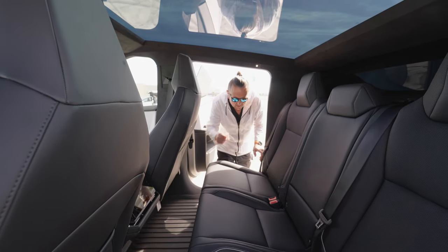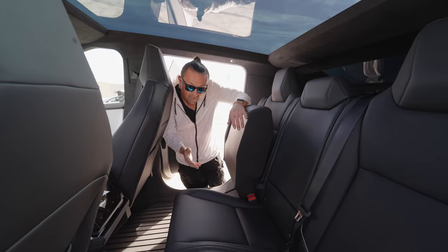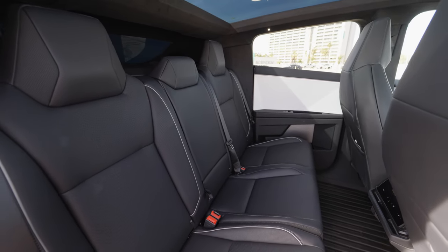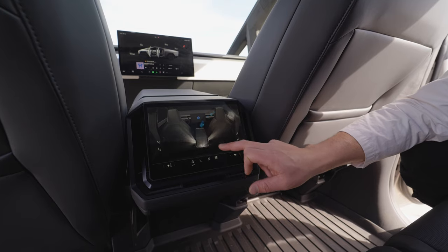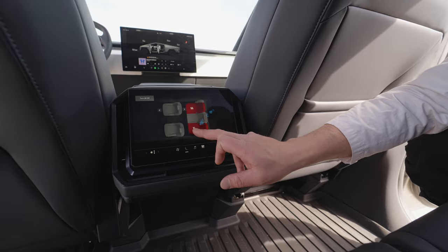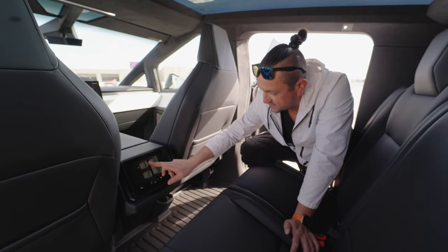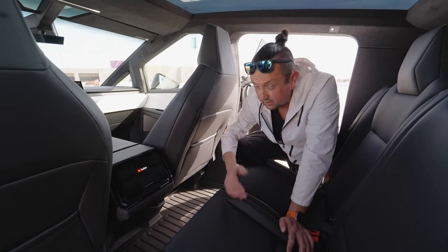The 90-degree door opening is super comfortable and makes for super easy entry. In the back seat, you can lift it up to get more space — though Ford has been doing the same thing on the F-150 since the 90s. The rear screen lets you control climate, watch YouTube, adjust heated back seats, and we have 3-zone heating. You can also adjust the front passenger seat from the rear screen to give yourself more room in the back — useful if you want to ride in the back and watch your favorite YouTube channel.